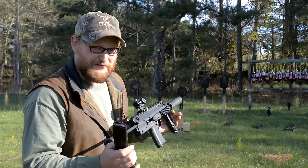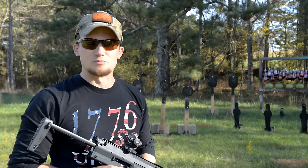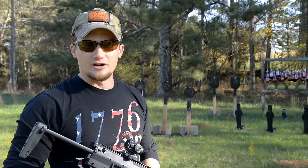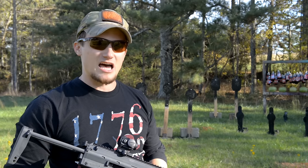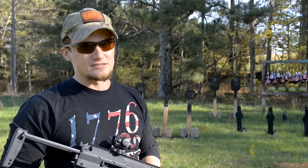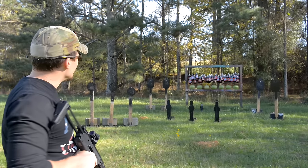I can't let Eric have all the fun when we do these machine gun videos. Before I get started, I want to give a quick shout-out to Quiet Riot Firearms in McDonough, Georgia. If it weren't for Jake and Chris over there, we wouldn't have our hands on this gun to do a video for you guys. A quick thanks to them, and especially to Chris for taking time out of his busy day to come out and hang out with us at the range.